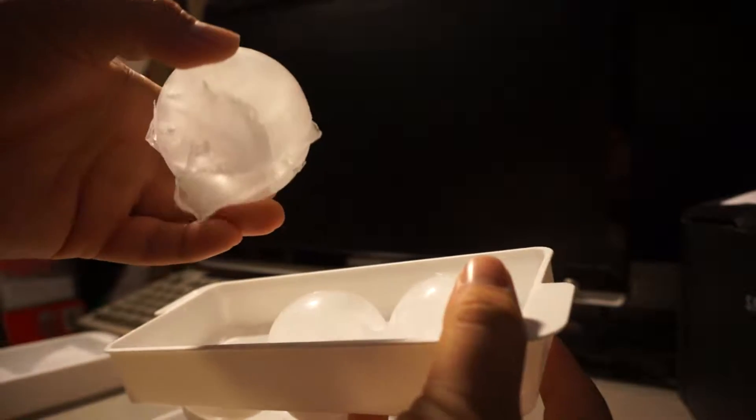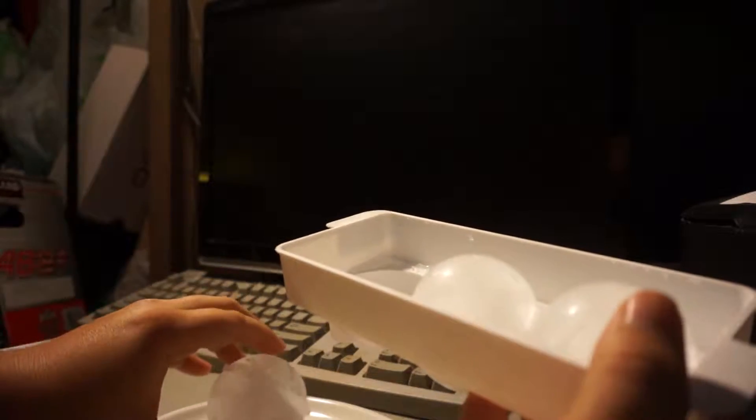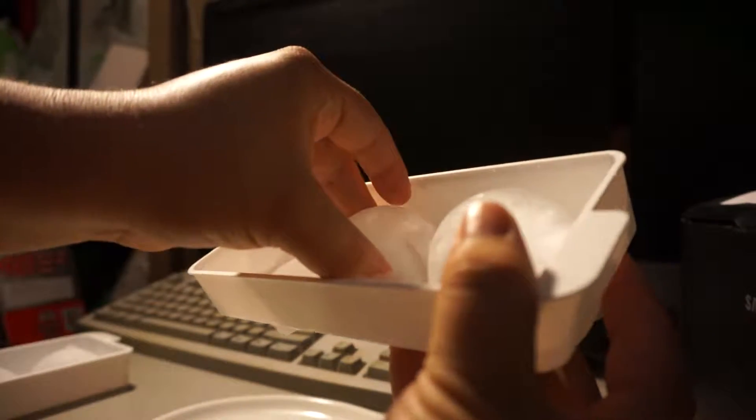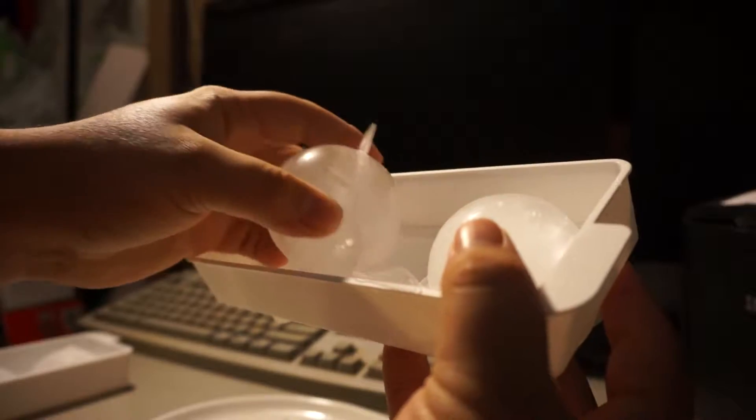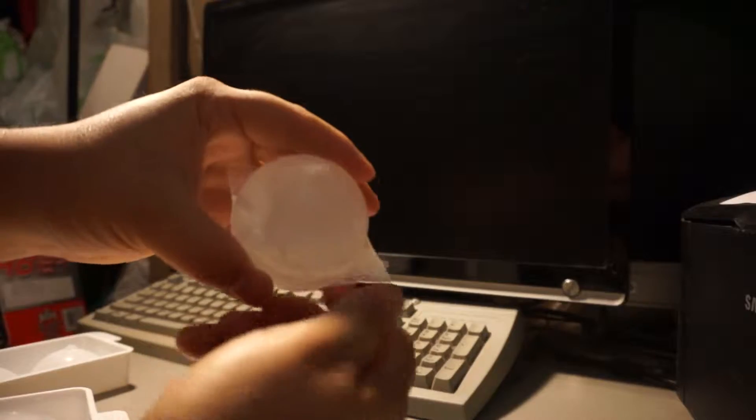They're almost perfect, a little jagged on the edges, but look at that. Put that down on the plate — they're like the size of racquetballs. You can just break off those little pieces right here.